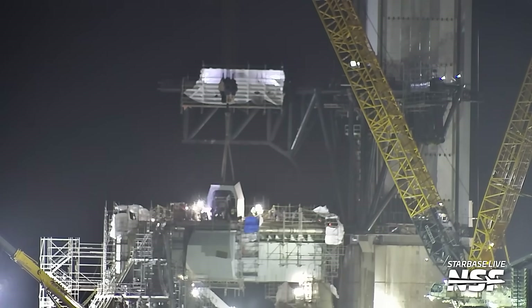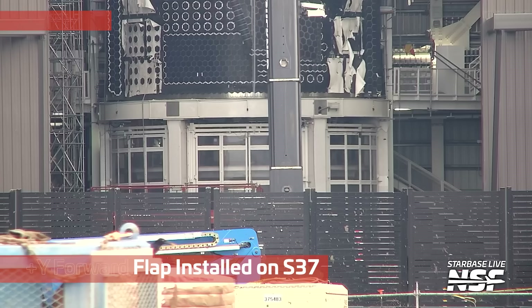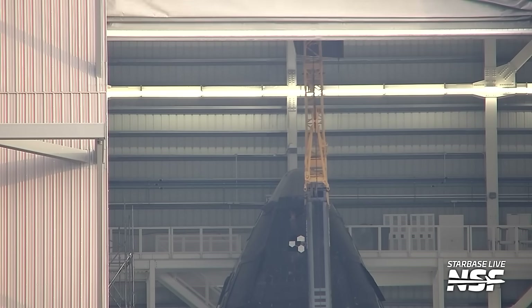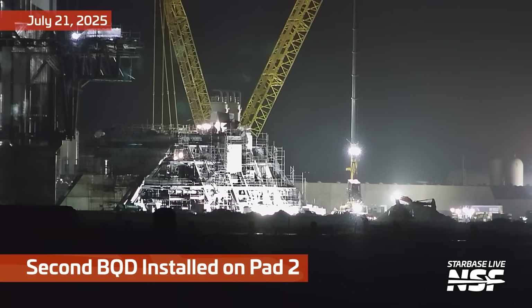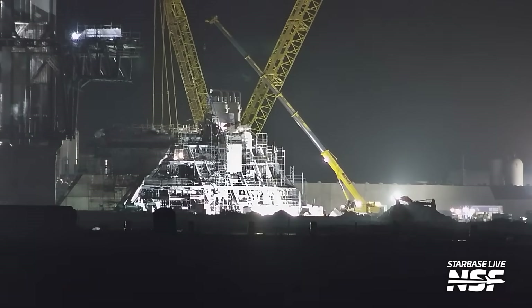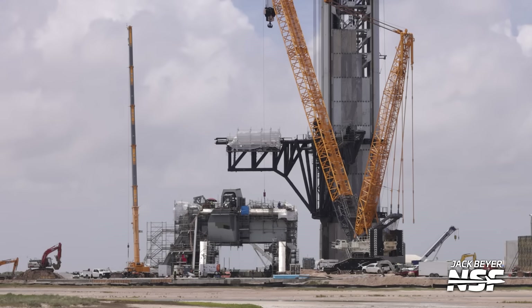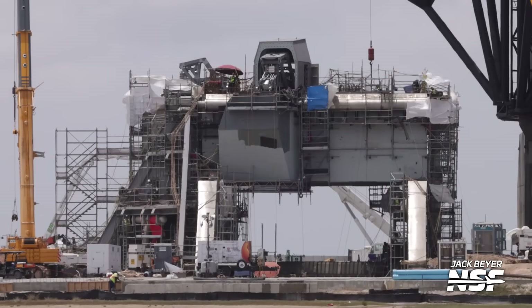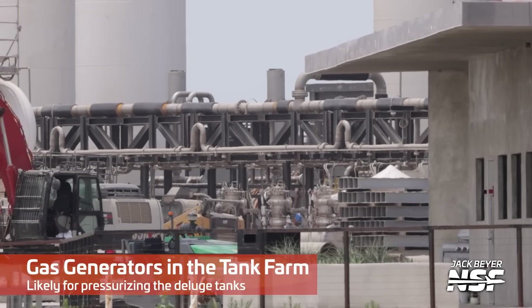So, putting that blast shield in front of the Booster Quick Disconnect. Here's a plus-Y forward flap installed on Ship 37. Alex actually made a note in the back channel saying that the plus-Y is the port or left-hand side — if you're riding the Starship down slim-picking style, it would be on your left side from the leeward side. That flap flying up and getting installed. And here's a second Booster Quick Disconnect being installed over at Pad 2. I'm going to need to check in as to why they have two disconnects there — are they 90 degrees off? I'll check into that so I can talk a little bit more about it next time.